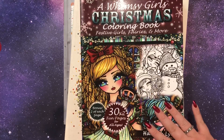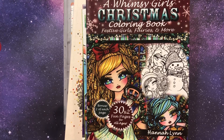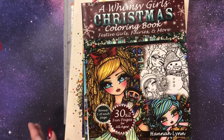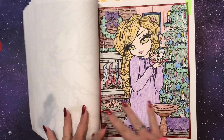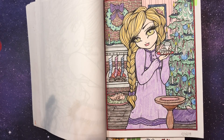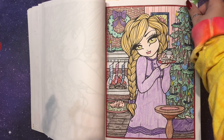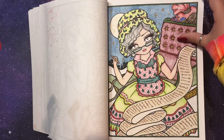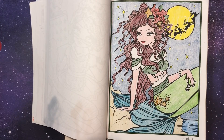I actually finished two in A Whimsy Girl Christmas by Hannah Lynn — this might be my favorite Hannah Lynn of all time. I'm a big Hannah Lynn fan; I have literally all of her books. I did one called Christmas Cookies. At that point I just wanted to be coloring and doing the act of coloring, so I didn't do my normal shading — I just colored everything with my Prismacolors and enjoyed it a lot. And I also did Christmas Eve Mermaid — nice straight coloring, no shading, just got it done.